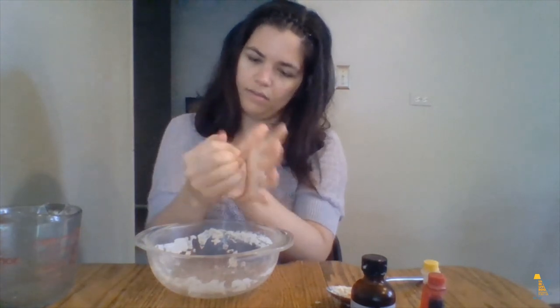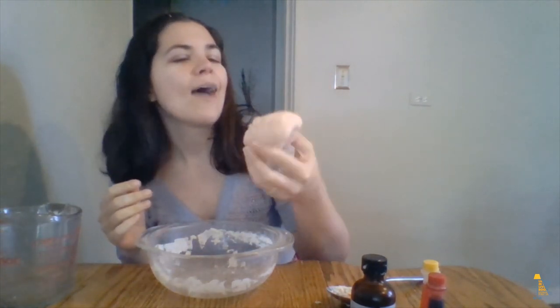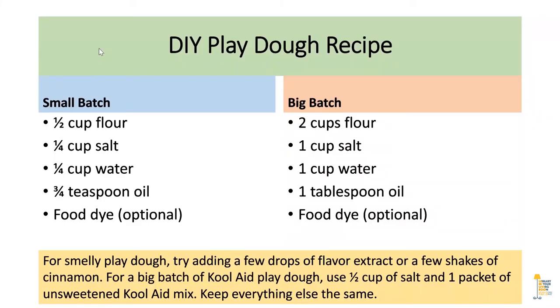I think that is just about all mixed together — that's about as orange as it's going to get, so I will add a couple more drops of food coloring later. But that's basically it. The slide at the very end will give you the measurements for both a small batch and a large batch. Thank you so much for watching this video. Be sure to check out our website, hplibrary.org, for more fun programs. And if you like what you see here, be sure to subscribe to our YouTube channel. Until next time, stay safe and wash your hands.